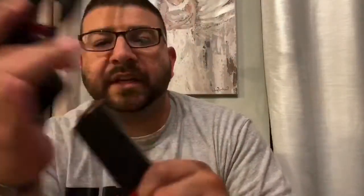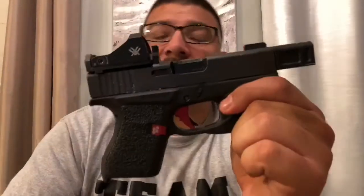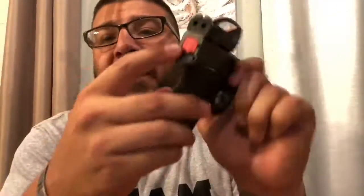This is a Glock 43. Now, this Duke Defense plate was designed for a standard-size Glock, not the 43 — you can see it sits wider than the slide. There are different plates and red dots made specifically for the 43, but I had this sitting around and thought, why not? Quarantine has me wanting to play with things, moving parts around on different guns. I saw a picture and it piqued my interest, so I had to try it.